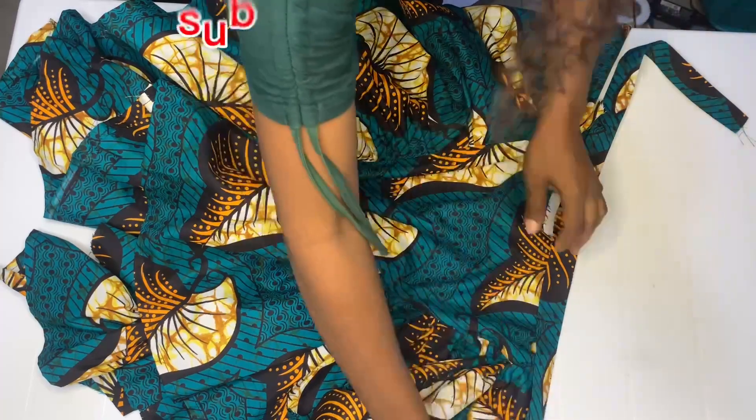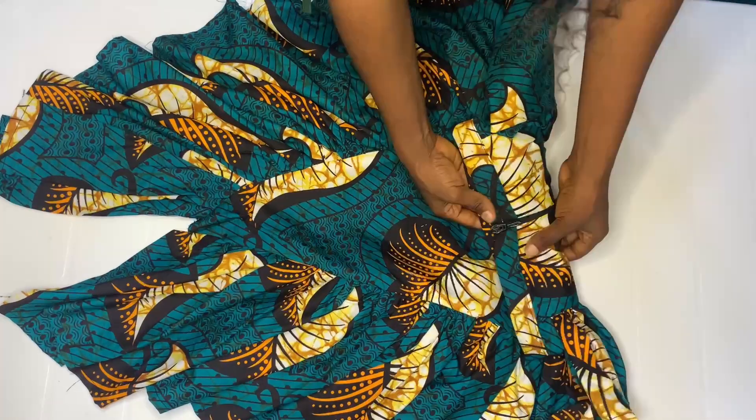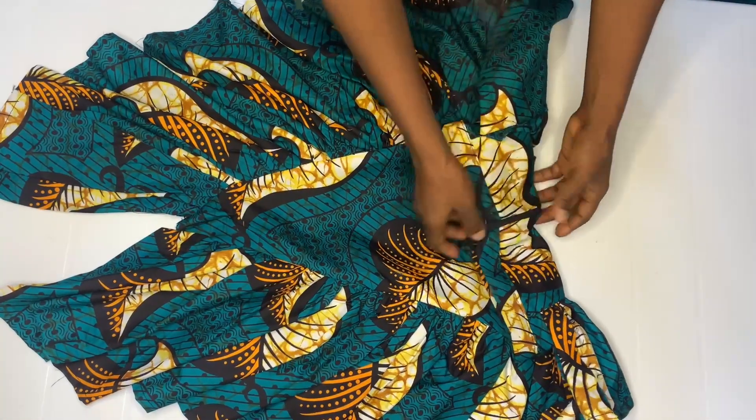Go ahead and top stitch by 0.2. When you're done top stitching, also go ahead and fix your zip. After fixing my band, I went ahead to fix my zip.